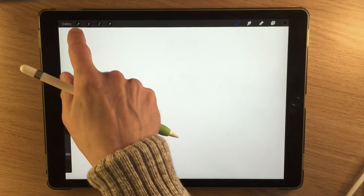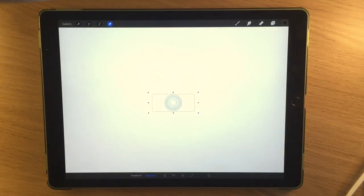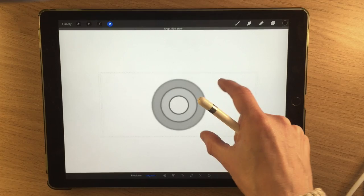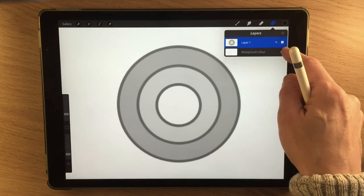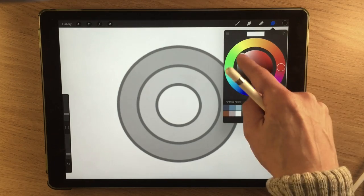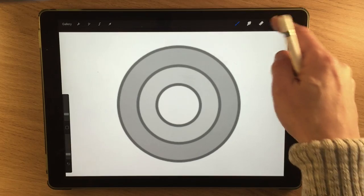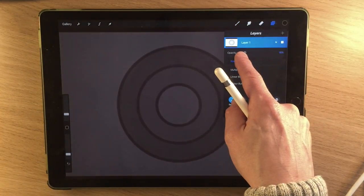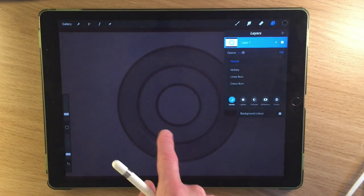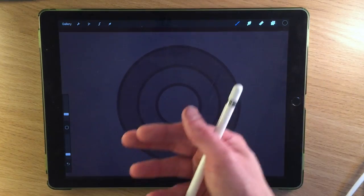The first thing I'm going to do is insert an image — I've got an image of some different circles within circles — and I'm going to extend that image so it fills my canvas. I'm also going to change my background colour to something very dark red, almost black. Then I'll go back to my layer at the top and turn the opacity way down, so I can still just about see the circle but it's very faint.